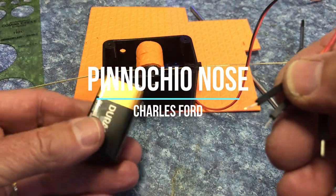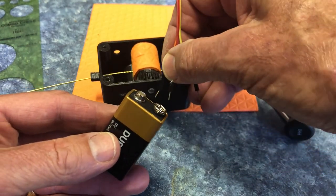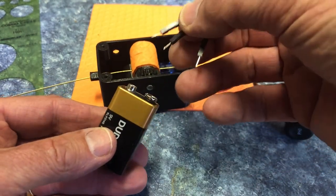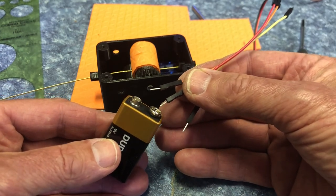I'm running this on a 9-volt battery. It gives enough power and it's not going to run out of juice even if you use it for a whole bunch of rehearsals and performances.